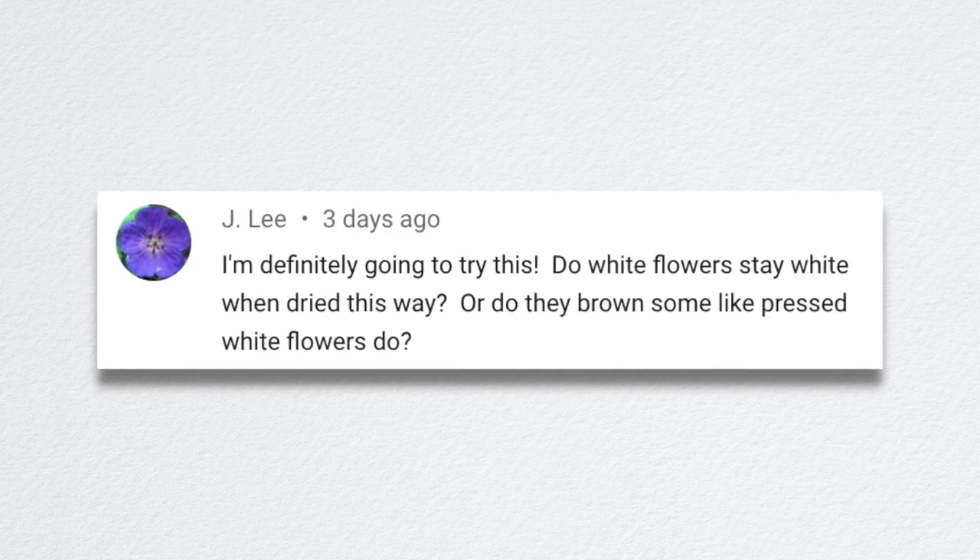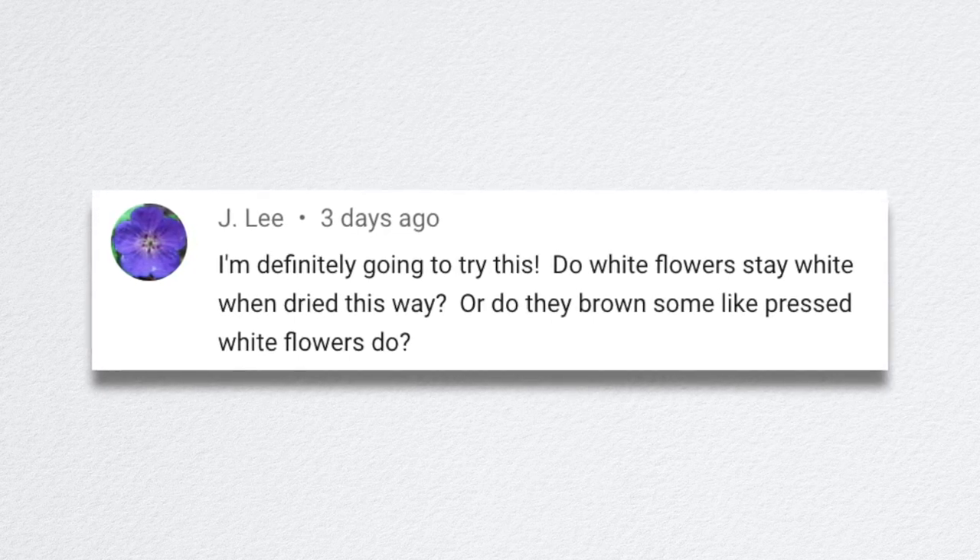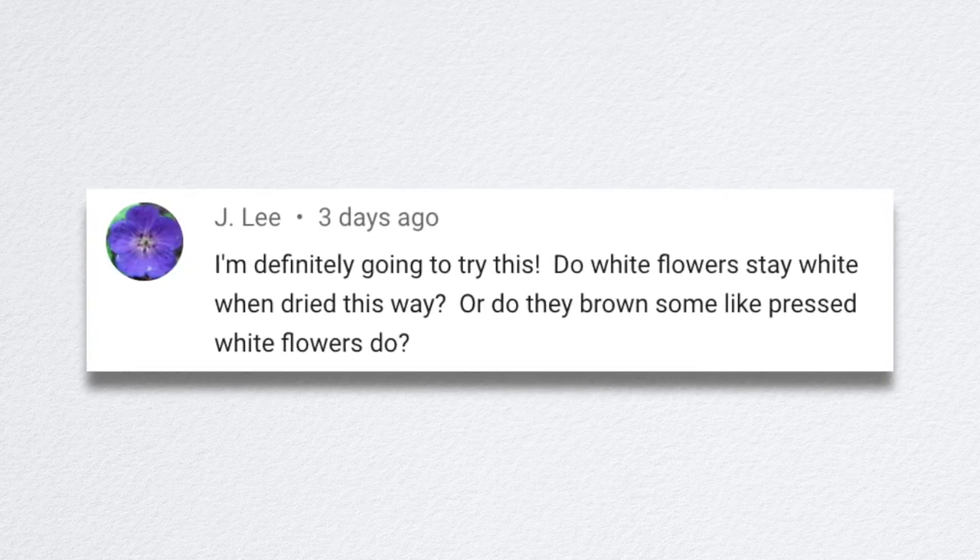Jay Lee said, do white flowers stay white when dried this way, or do they brown like pressed white flowers do? I had a couple of ranunculus that I dried and they did get creamy — they didn't turn brown, but they didn't stay bright white either. They got a kind of creamy white color and I thought it looked very pretty, like antiqued without looking old.